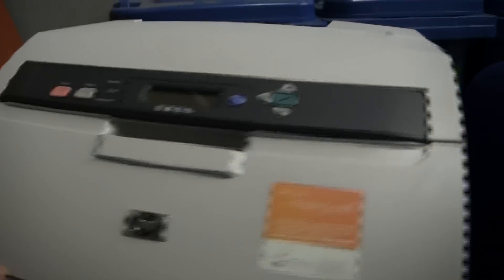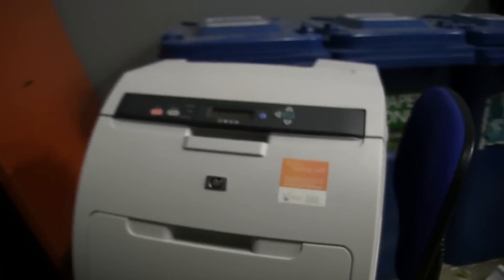Hi guys, just a very quick dumpster dive video. Look, it's another laser printer - ta-da. It's an HP Color LaserJet 3600DN. Not a very high-end model, but I thought that I would nab it.